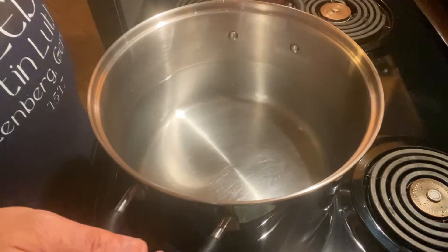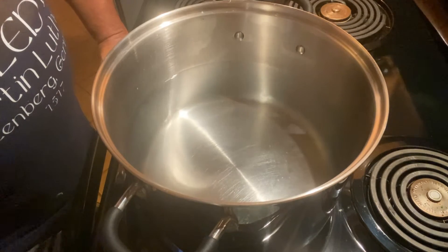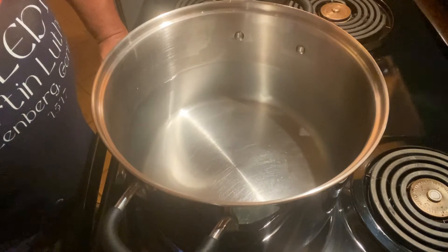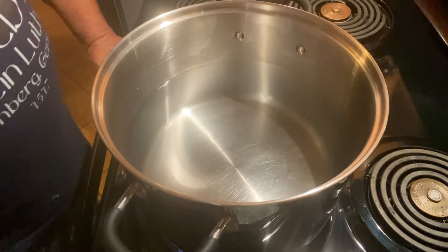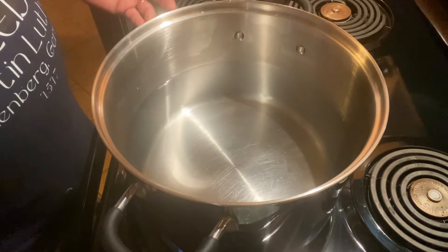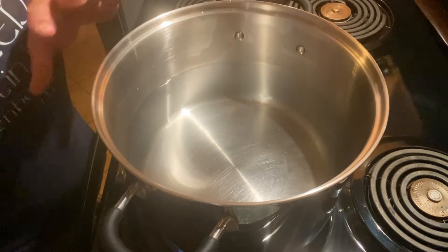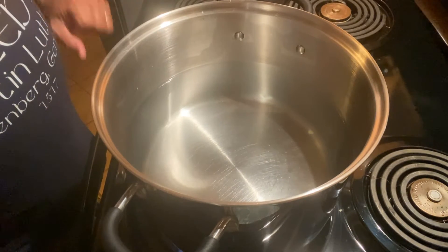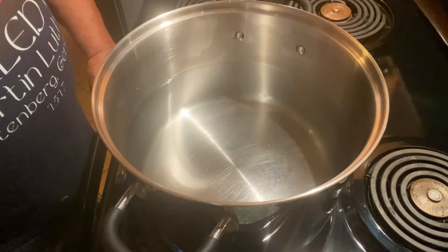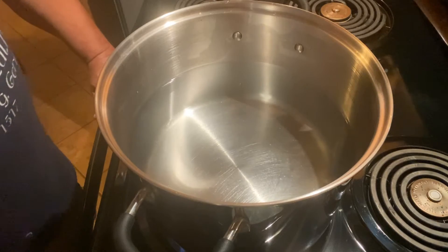Over here in a stock pot I have about four quarts of water — 16 cups — and I'm going to bring that to a boil. We'll add a tablespoon of salt and then the peppers, and blanch them for about three minutes. The reason for blanching is that sometimes stuffed peppers come out either soggy or too hard. This gets them to the perfect point so that when you bake them later they come out just right. The salt in the water also helps season them a little bit.